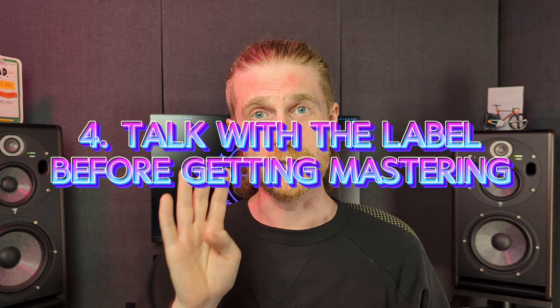Don't get mastering done until you talk with a label. While you can approach a mastering engineer before you talk to a label, don't get the actual mastering done until after you've received a response. This is because some labels might actually pay for the mastering for you, or they might insist on using their own in-house mastering engineers. So it's worth having that conversation with them before you decide to pull the trigger on mastering.